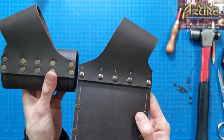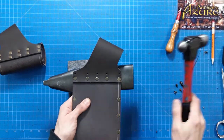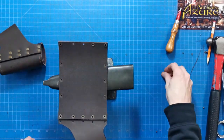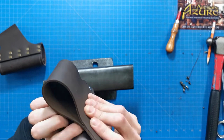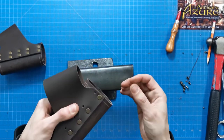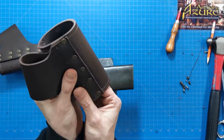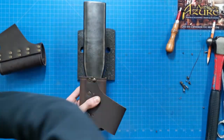Now close the first row of rivets on the anvil. Next, roll the leather so that the second row runs. We can use the smaller tip of the anvil to close them.